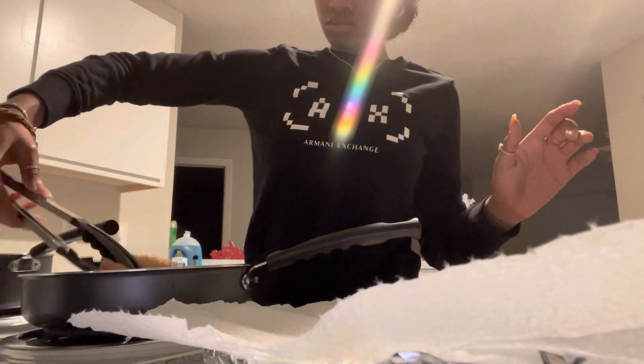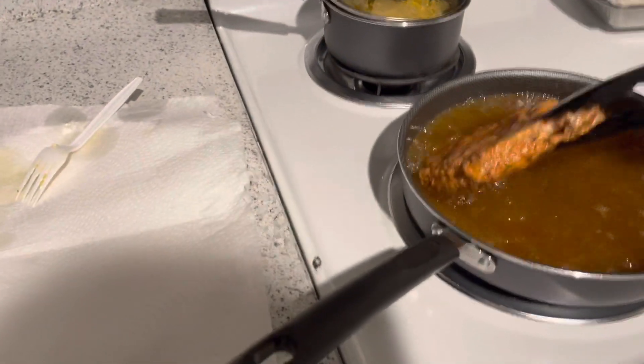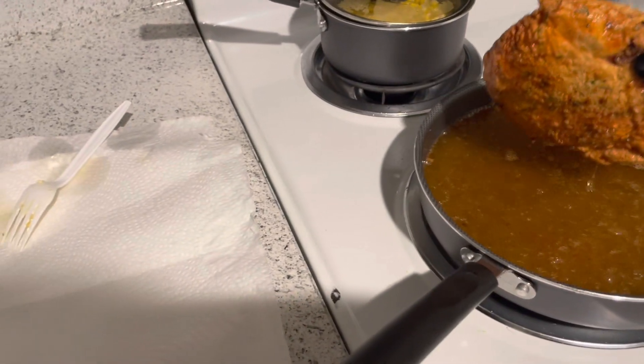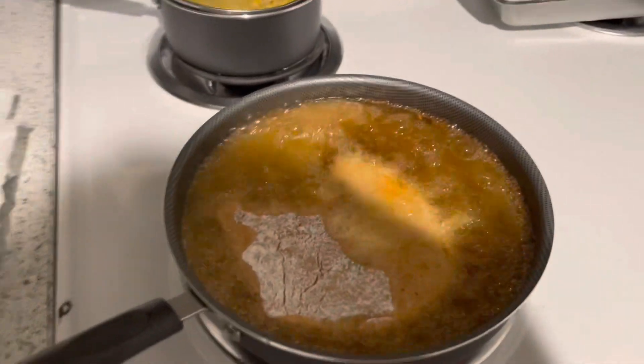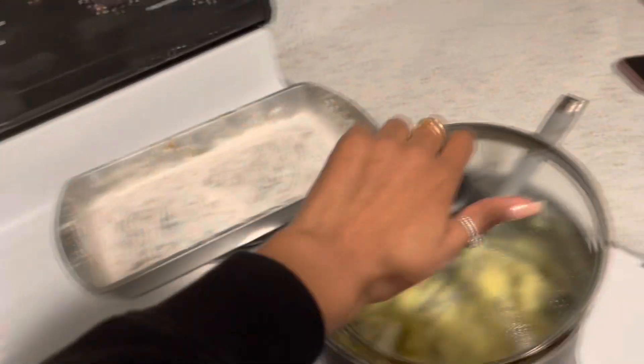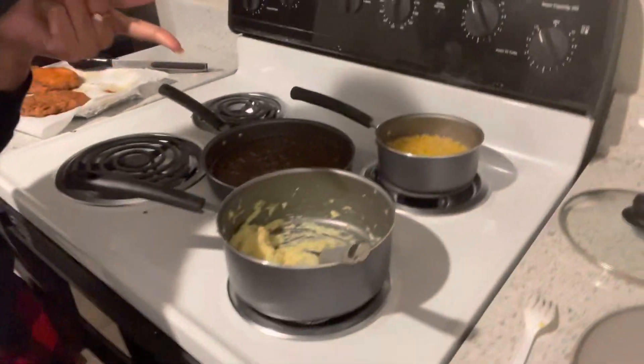Now I'm going to flip the pork chop. Okay, this pork chop is looking good so I'm going to flip it out and put the other one in. I've got the corn on too — so the corn is cooking and the mashed potatoes are done. All we're waiting on is the meat and the corn. Alright y'all, everything is done — pork chops, mashed potatoes, and corn!